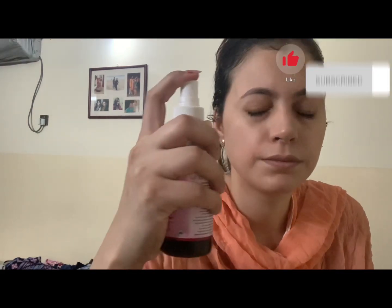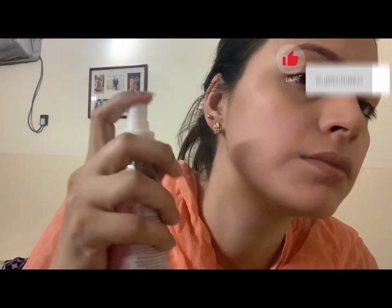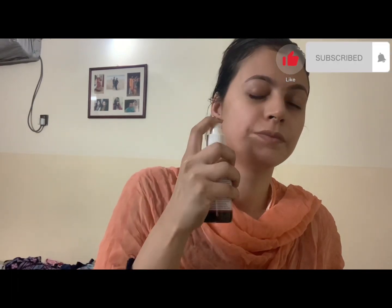Let me show you how to apply it. I will spray it well on the face — let me spray it well on your face like this.